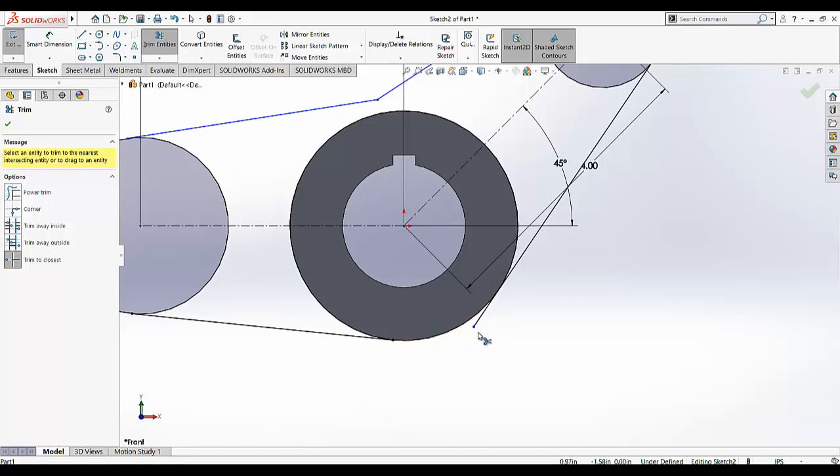The extended portion of the line which we don't need — select this portion, this portion, we don't need it from here. We also don't need it in this portion, this portion, this portion, and this portion. So I am going to select this, then select this, select this, and select this. Now all the unwanted portions are removed.